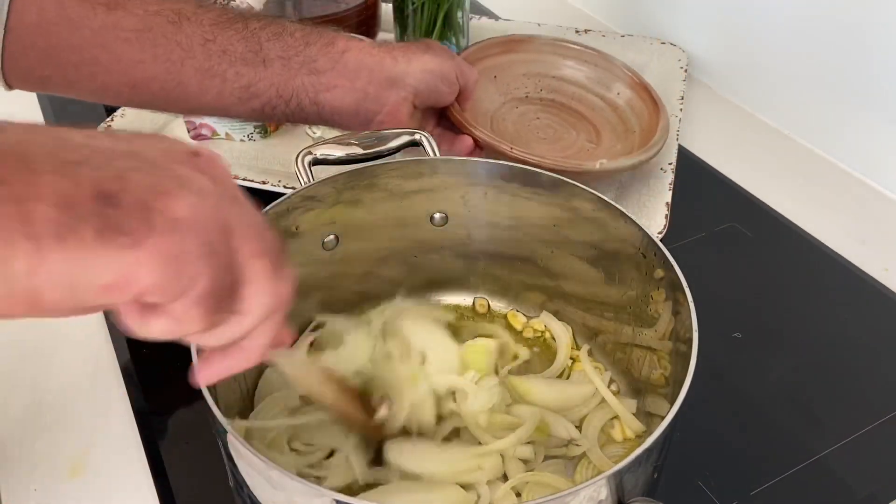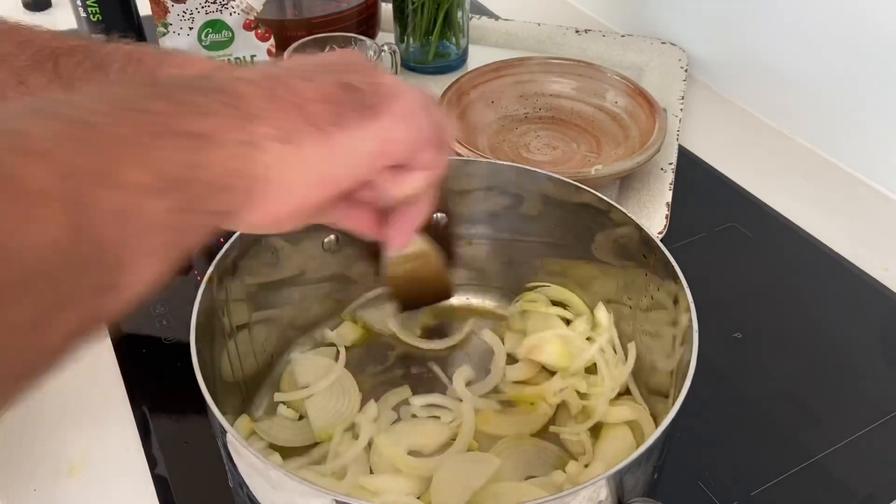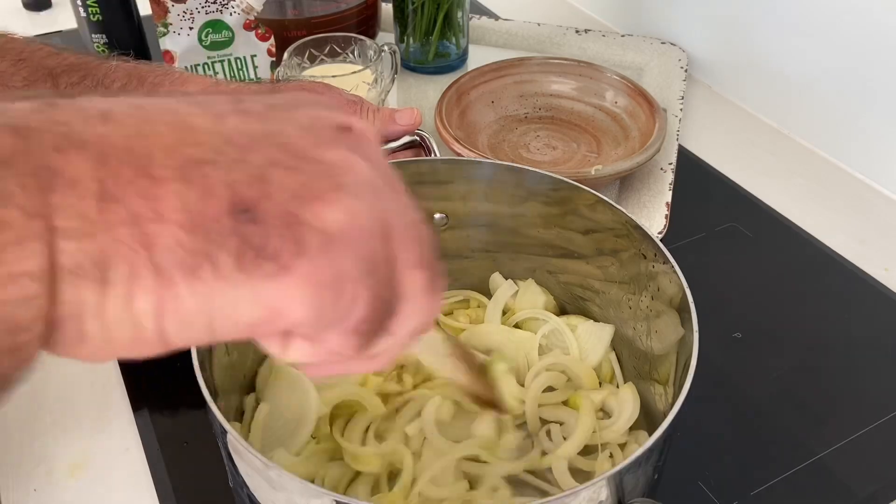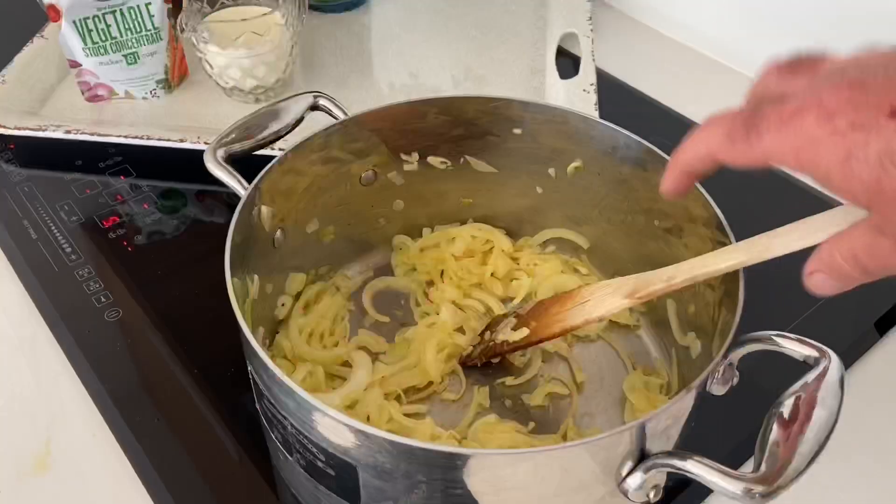That's pretty much melted, then in goes the garlic and the onions. I'll leave that on a medium heat — I don't want to get any color on the onions, I just want to cook them until they're soft, so if necessary just turn the heat down a little.